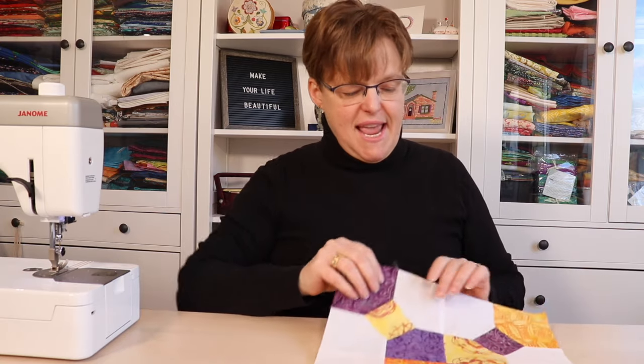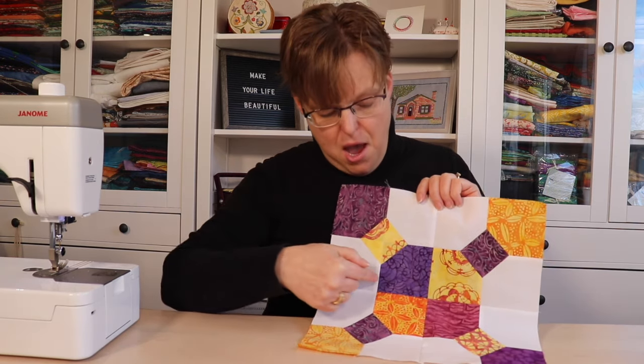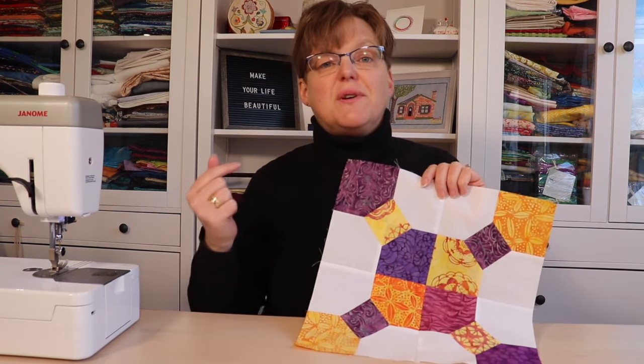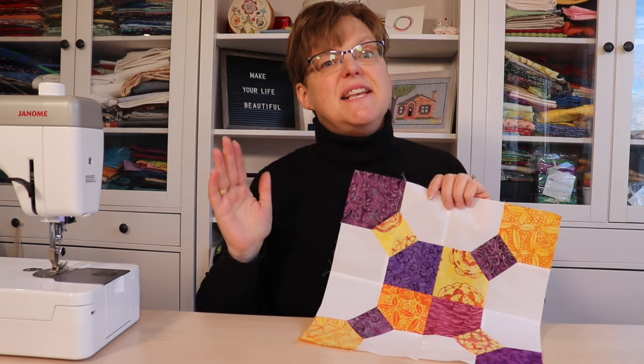A bow tie is a traditional quilt block, and traditionally it was made with lots of odd-shaped pieces that you had to use templates and Y-seams to sew together. There are a few variations for simplifying this, but today I'm going to show you one of the easiest.